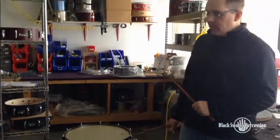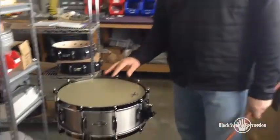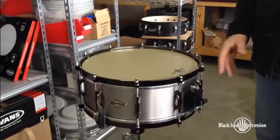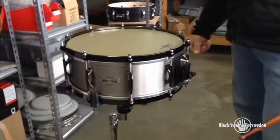As you can see this has a huge dynamic range — very sensitive shell. I've found that these titanium shells play a lot deeper than what the actual drum is, so what you're going to hear further out in the hall is on a five and a half, you're going to hear something that sounds a little bit deeper than what the drum actually is.